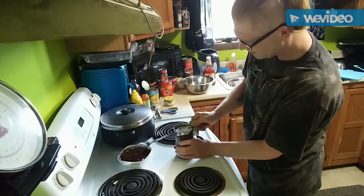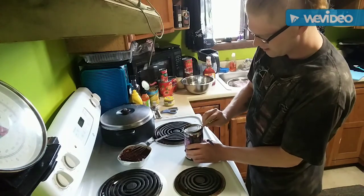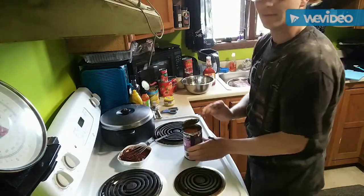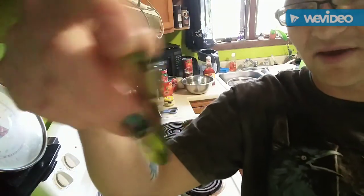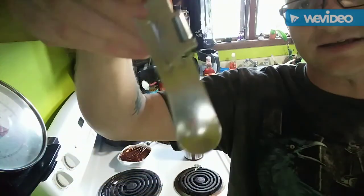You just take the corner and pop it up. It's not a P-38 but it's an awesome little can opener — now you guys actually got to see one in use.